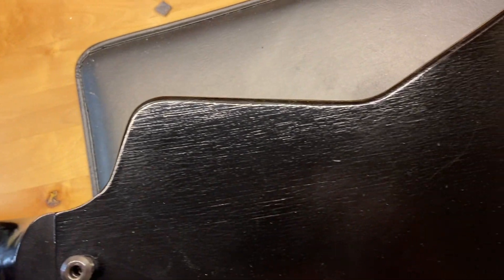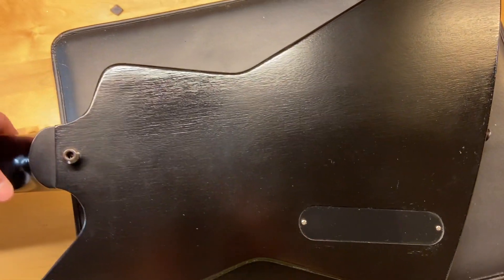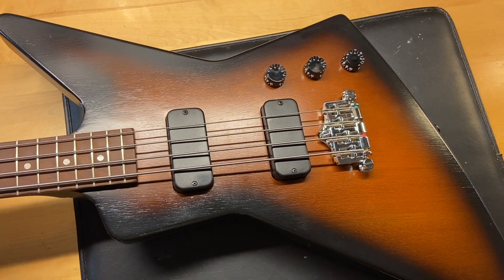Back of the neck looks really good as well, and the back of this looks pretty clean — a little dusty, with some little dings going on right there — but overall really, really good shape. And there we have it on that 2012 Gibson Explorer Bass in tobacco sunburst.